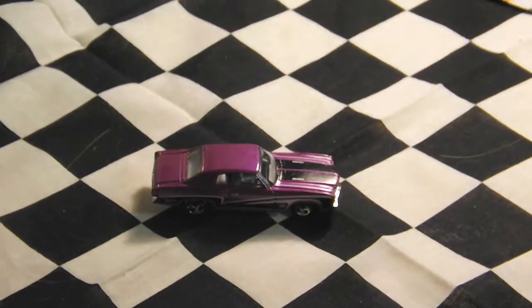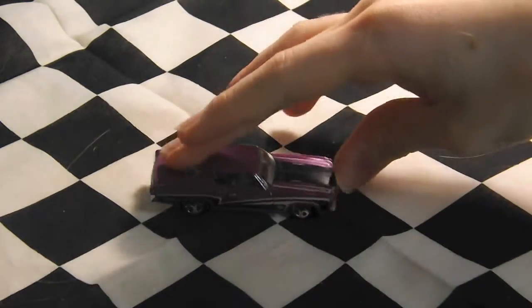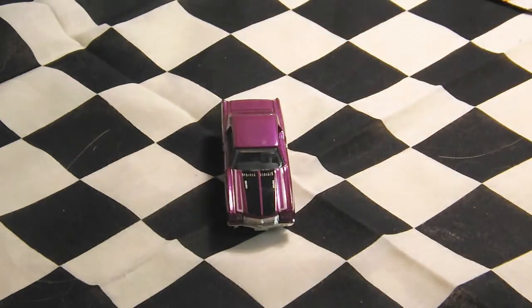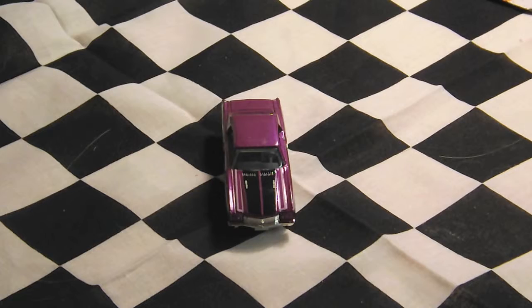This car has a metallic pink finish with white and black stripes going along the sides. It has chrome 5-spoke wheels, grey interior, and clear windows. On the front it has a chrome grill with black and white stripes going along the hood.